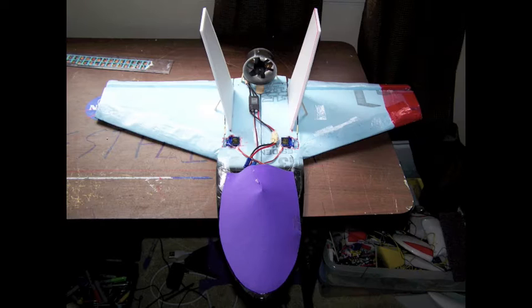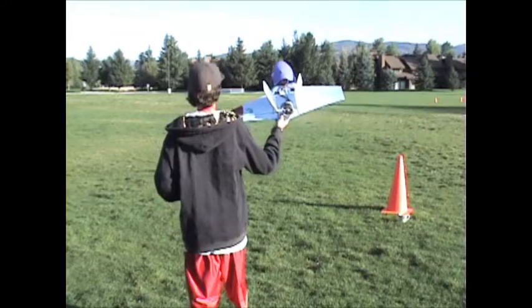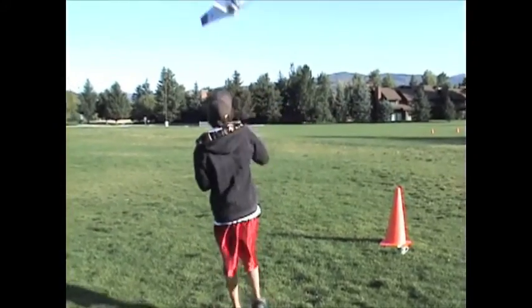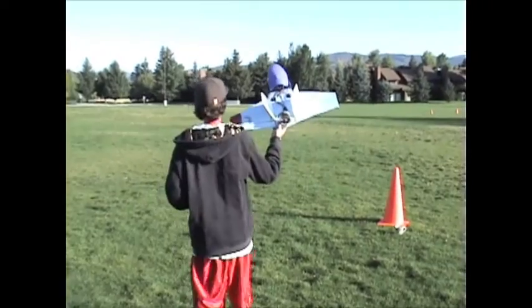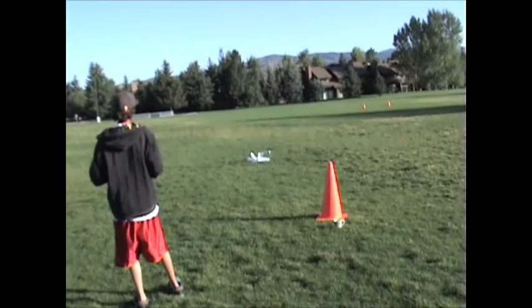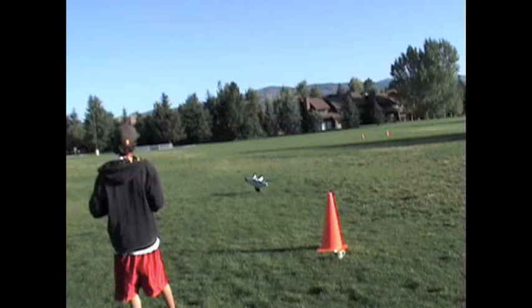This is my EDF jet. When I was doing the glide tests, the CG was perfect, but right here it got some sort of suction and went nose-first into the ground. So I have not had very good luck with ducted fans. I think what was wrong is the ducted fan was so far back that it was making a low pressure on the top back of the airplane, and it was kind of sucking it forward.